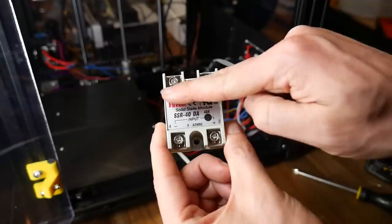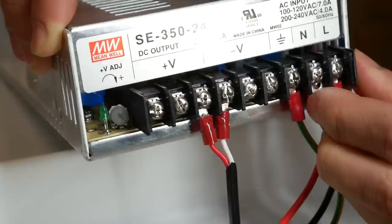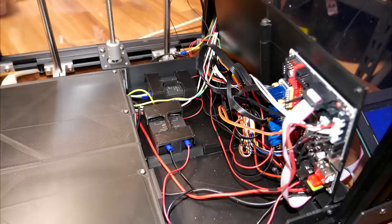The SSR is clearly labelled negative and positive for the input from the main board, and the other side is where the AC current goes through and is switched on and off. To do this properly you'll need to crimp on some connectors and insert them into the terminals of the power supply. You can fit two terminals in at the same time if you rotate them so the two flat sides touch each other, then tighten down the screw terminal, giving it a wiggle to make sure nothing is loose. The last thing we want is loose or arcing wires inside our printer.